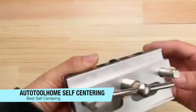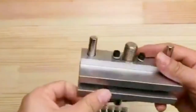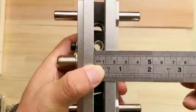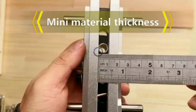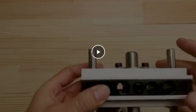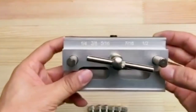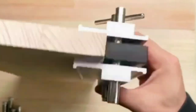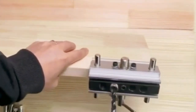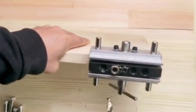The final recommendation is for best self-centering — the second Auto Tool Home product, a self-centering doweling jig. While dowel jigs are often used for edge-jointing boards when making tabletops and benches, a self-centering jig offers rapid alignment without lots of measuring or setup. You simply close the jaws on the lumber and the bushes are in the correct position. It offers five hardened steel bush sizes: quarter inch, five sixteenth, three eighth, seven sixteenths, and half inch, accommodating lumber from seven sixteenth of an inch to two and a half inches thick.